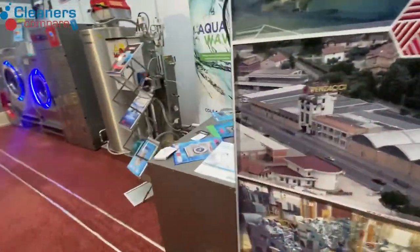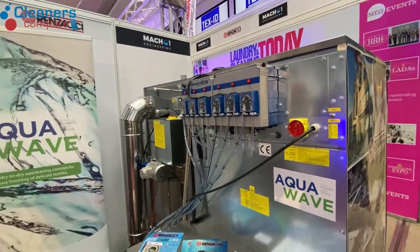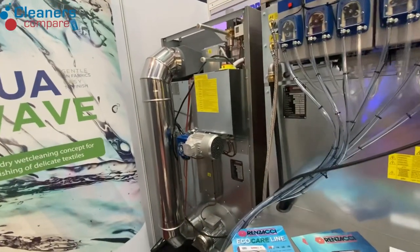This system also comes pre-built with all the soap pumps on the back with the lances and the alarms, down to the barrels. From the dryer, there are no belts on the drum — it's all gearbox driven.